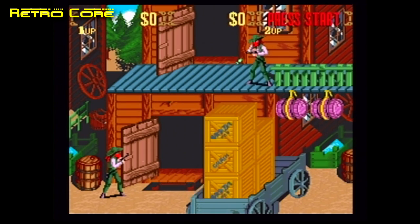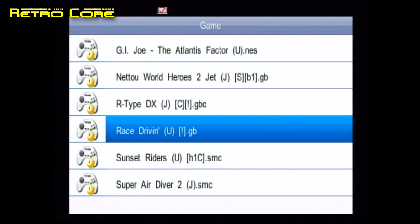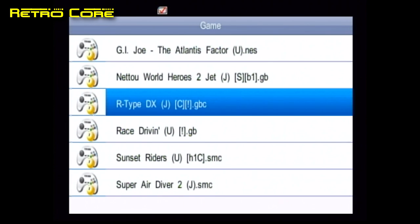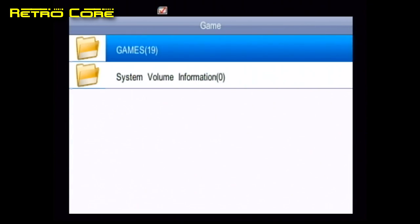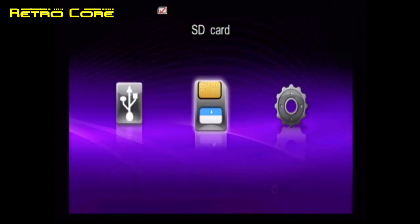So all in all, what do I think of the TimeTop Entertainment box? It was very cheap — only 1,900 yen or something like that, and that also included shipping. But it doesn't seem to do anything right apart from play Game Boy games, and even then the audio is a bit crappy on them.